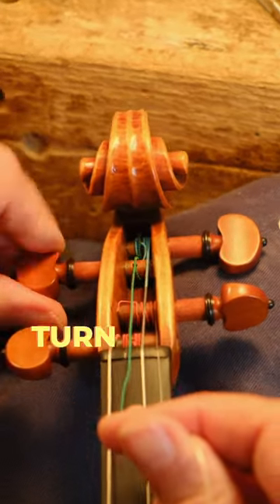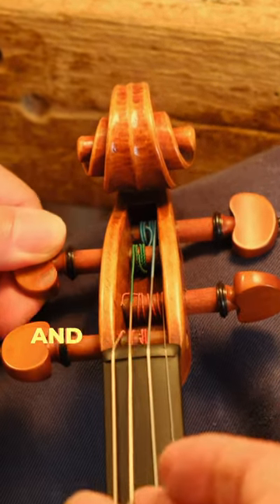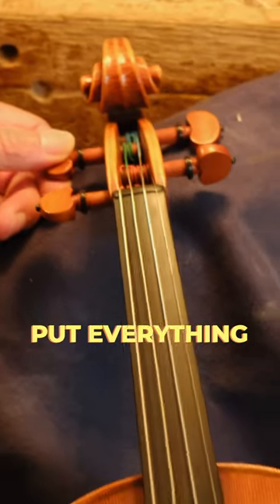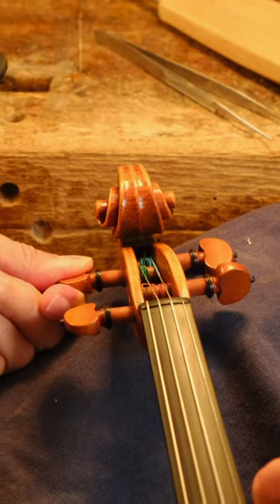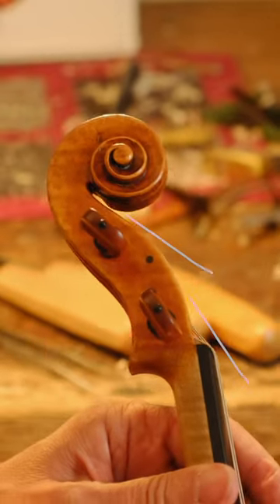Usually I leave it one turn on one side, then I tune it like this, and finish towards the thicker part of the peg. Put everything in the right position, and the peg is already in the right position. It's so easy.